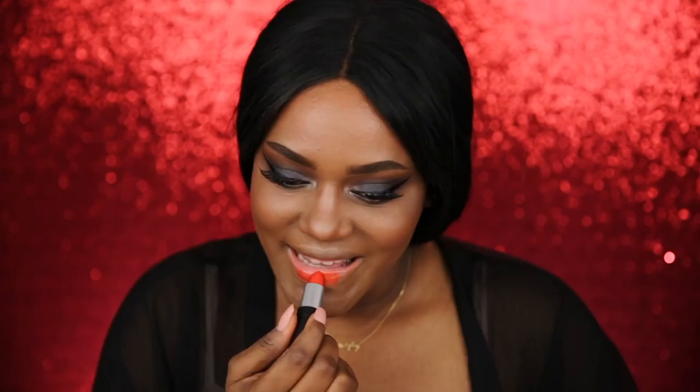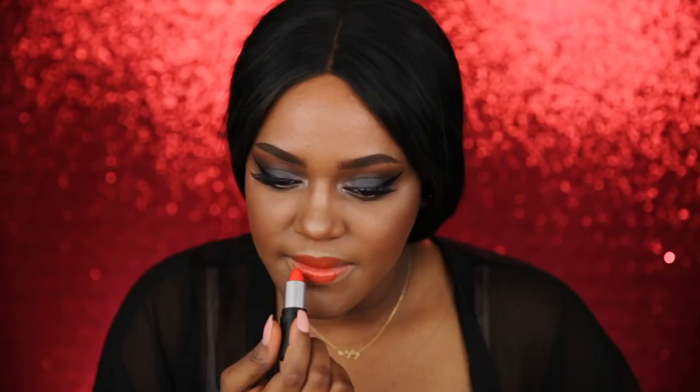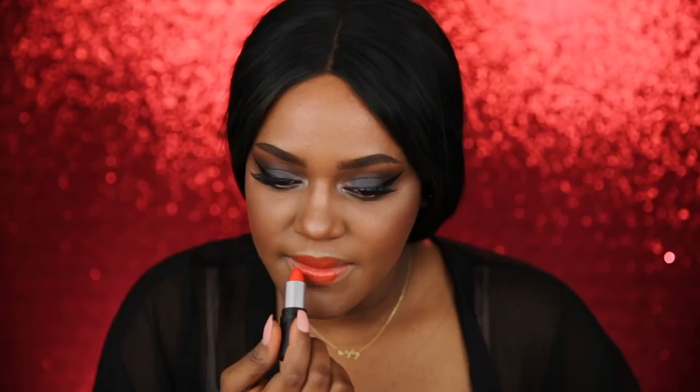The final step is lipstick — this is the Clementine lipstick. It's a clementine color. This is definitely pigmented but it's not really a lipstick — it's like a chapstick with some color on it. Alright, so this is the finished look.